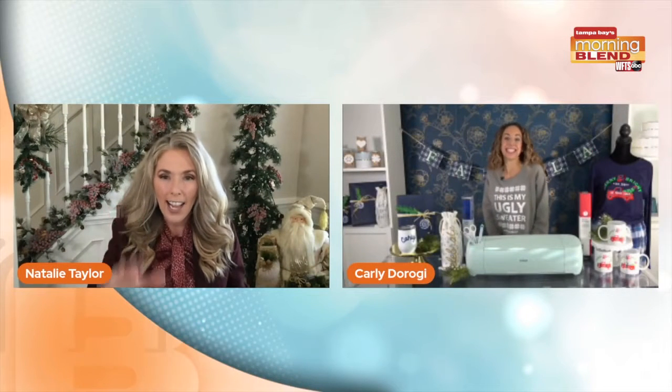How many times do you find yourself searching for that perfect gift for somebody who seems to have everything? Maybe you're thinking of a personalized gift, but you still want to look like it came from a store. Is this the dilemma you've been in? Well, we've got someone to give us a great idea. Carly DeRosie is back. She says this is her new favorite item. I cannot wait to learn about this.